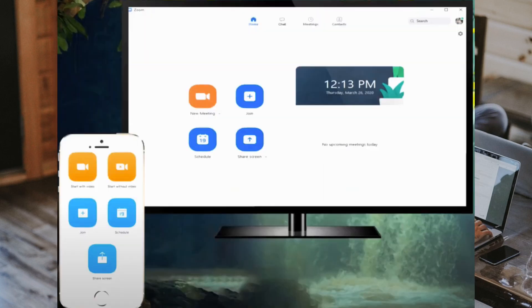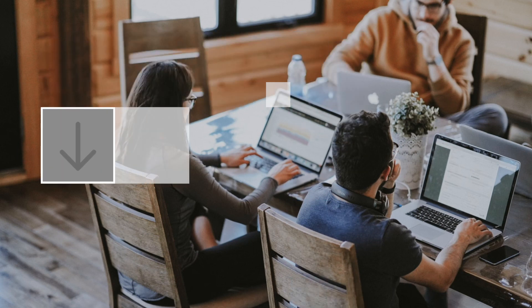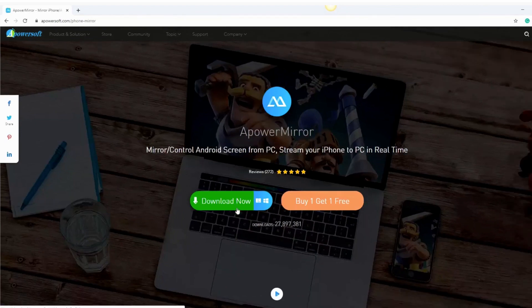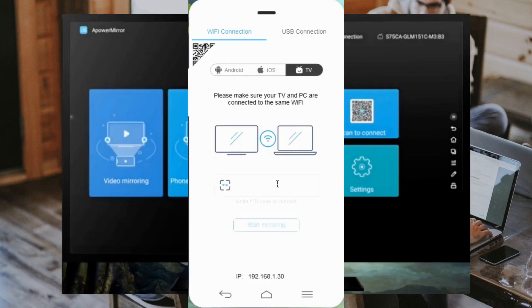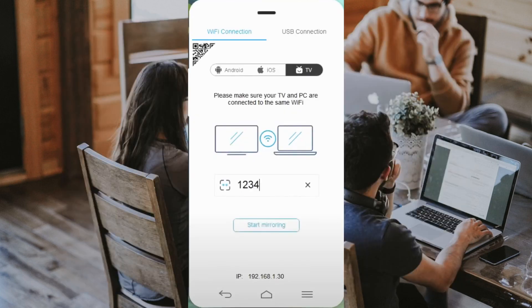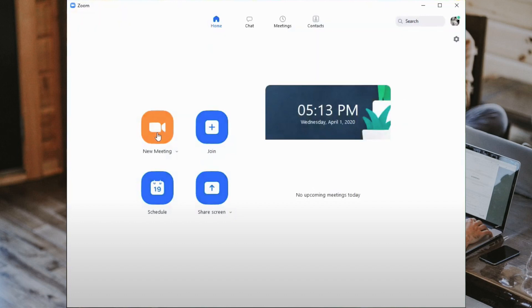Lastly, open up the Zoom app on your iPhone or iPad to start joining a new meeting. Next, if you want to display Zoom to TV from a PC, follow these steps. Go to APowerMirror's website to download the software, and download the app on your TV as well. Then launch the app and look for the pin code on your TV screen. Click the TV option on the app's main interface, then type in the code and tap on Start Mirroring. As soon as your TV starts mirroring the PC, start your Zoom app and then join a meeting.